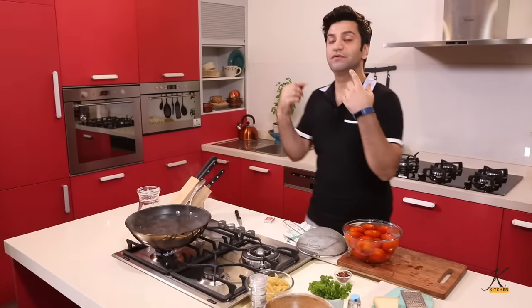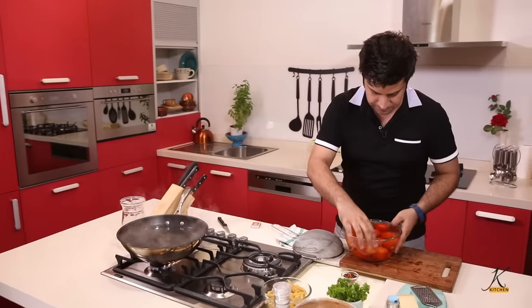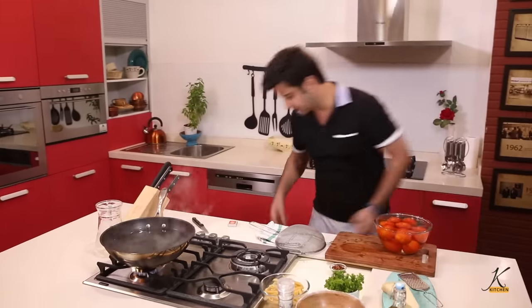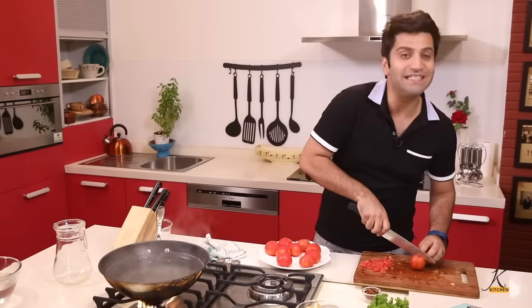We are going to retain this water because we need to boil our pasta, so let it boil. In the meantime, let's peel away our tomatoes. Now's the time to chop them, and we will also deseed them.